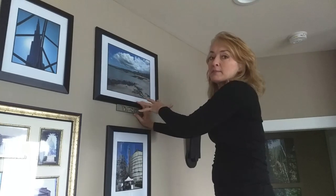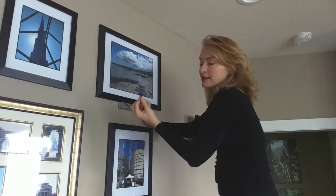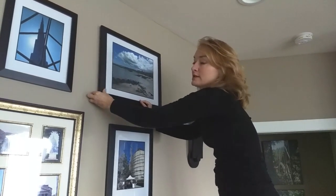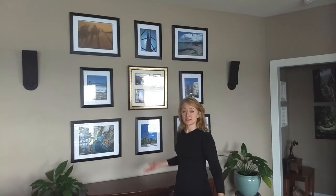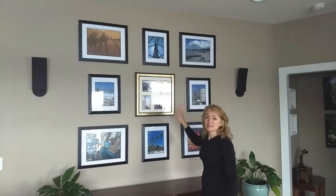Once you have your frame in the right spot, level it with your level. I like to use the leftover blue tape and put it underneath my frame to hold it in place right where it should be. As you can see, my gallery wall is done!